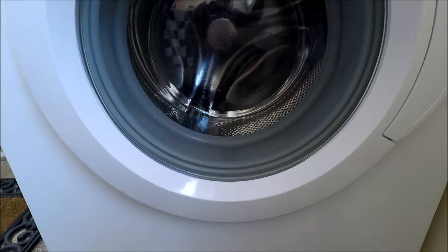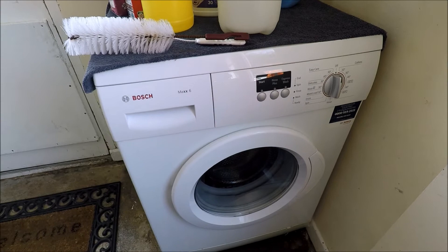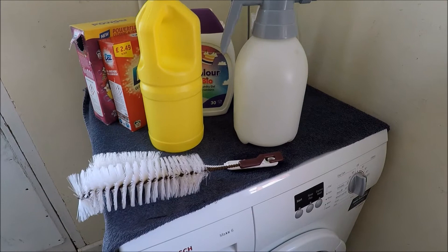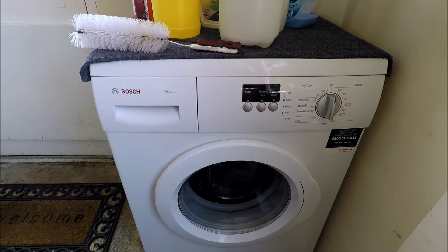Washing machine maintenance and care is absolutely paramount if you wish for your machine to last longer. I clean my machine regularly and I also clean other people's machines as part of my cleaning service for a fee, the same as oven cleaning. I just wanted to share my knowledge and help some of you guys with the ins and outs of washing machine maintenance. Thank you for watching — if you like the video give it a thumbs up, leave any questions in the comments below, and don't forget to hit subscribe and the bell icon for notifications.